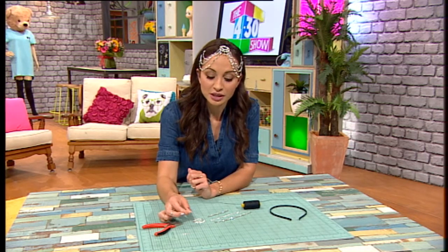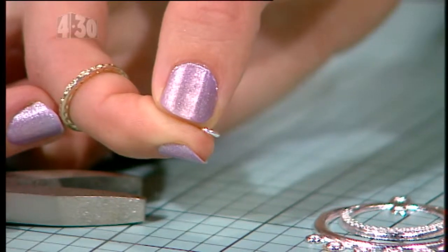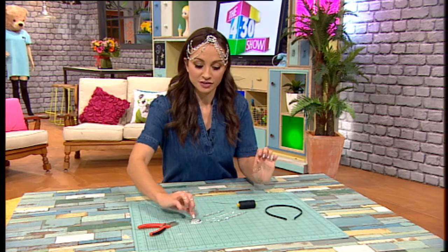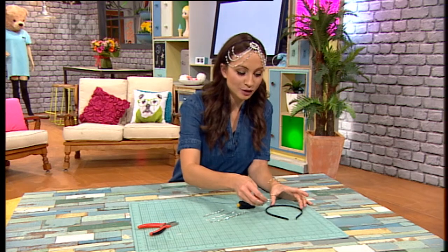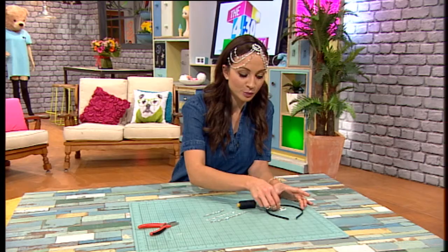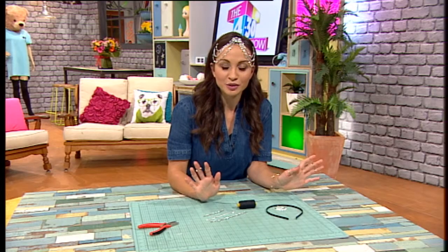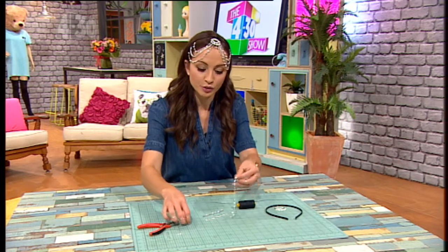Take your pliers and open the jump rings up, then just attach them onto these little hoops here — that is how you're going to attach all the jewels. You want to stitch the main piece on first, and it's very important to make sure you stitch it into the very center of your headband. It helps to use a ruler, or even a match like we have here, to find the exact center. Once that's in the middle, you can relax a bit.